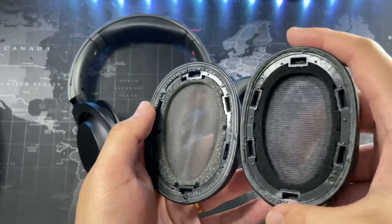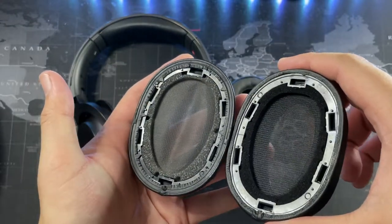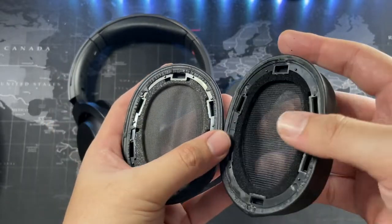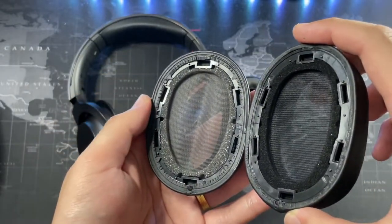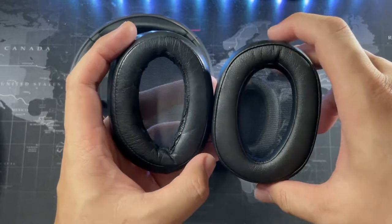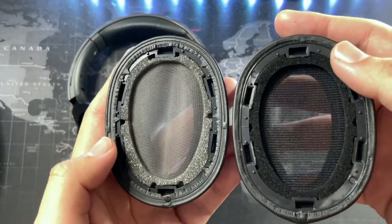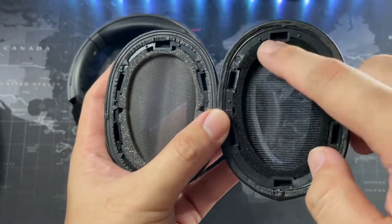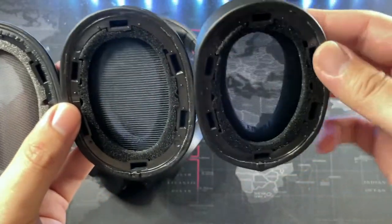These are really nice - very OEM in fact. You can see the netting is slightly different: the replacement is on the looser end while the original is stiffer, but I don't think there'll be any difference in sound quality. Looking at the front, these look really good for cheap China replacements. There are some holes on the original - I'm not sure what they're for - but there are no holes on the replacement ones.